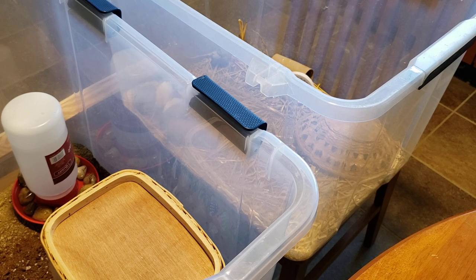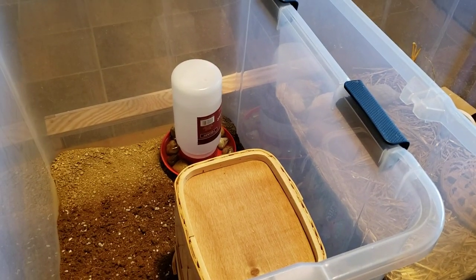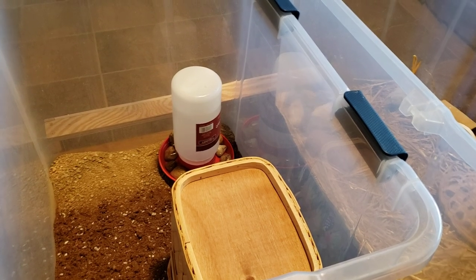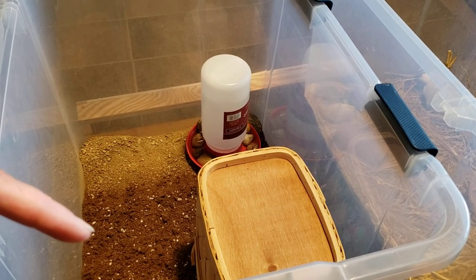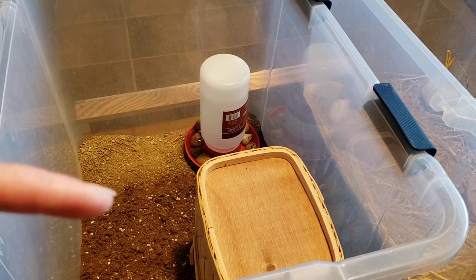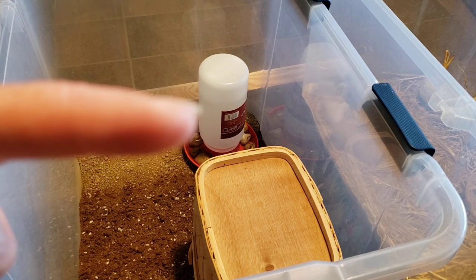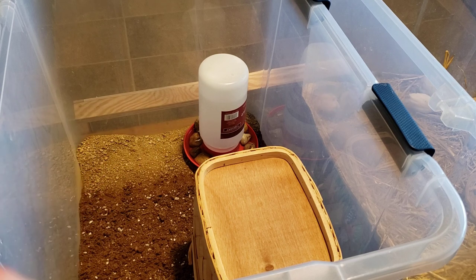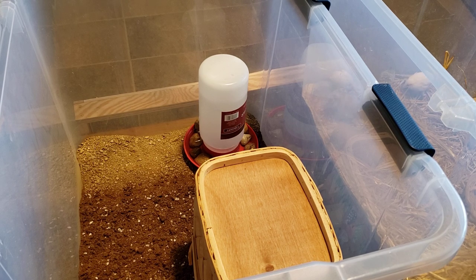I went ahead and set it up. They got an upgraded hut — the quail hut is upgraded — and I got their water taken care of, everything is ready to go. I changed out their substrate a little bit. I'm using soil and sand: a layer of sand underneath to soak up any moisture, and then just a thin layer of dirt over top of that. From everything I've read, I think they should be all right.